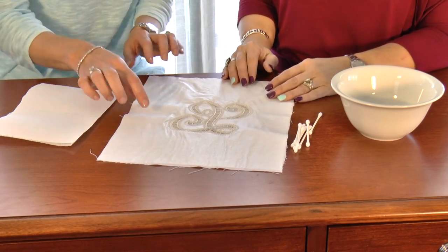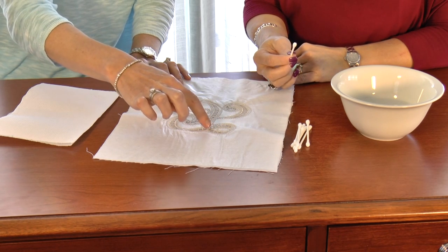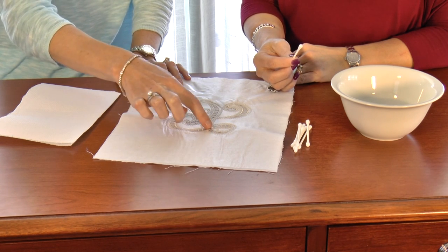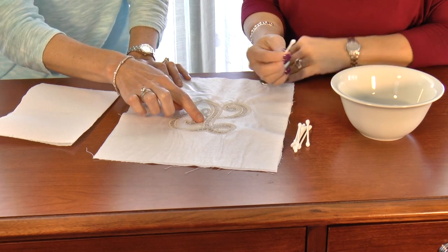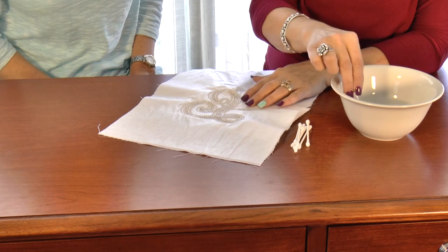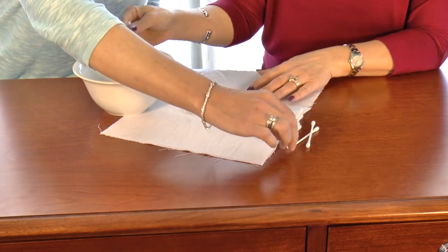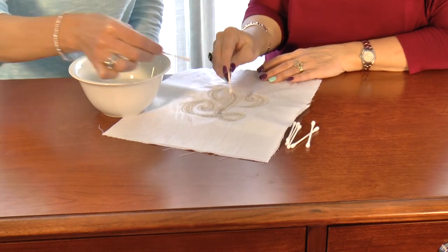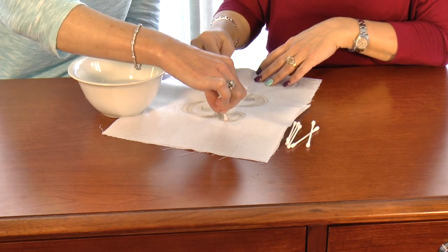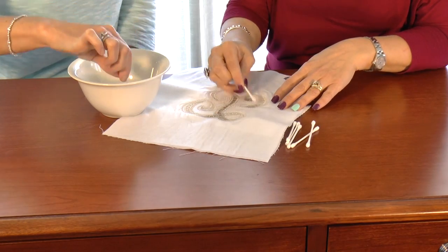Next we're going to remove the water-soluble stabilizer. What I recommend is getting a Q-tip and wetting it and touching it to each one of these little holes. The stabilizer will melt away and disappear. You're not actually having to cut away the stabilizer in each one of those little holes — we get that question a lot. It's not difficult at all. All you're having to do is melt it away with water. So I'm going to slip my napkin underneath there, wet my Q-tip, and just start dabbing away. You really want to saturate that stabilizer so it will dissolve. If there's a little stubborn area, you can always get tweezers and just pull it out.